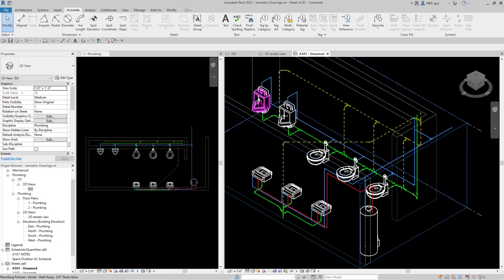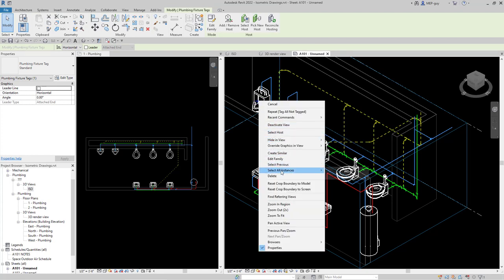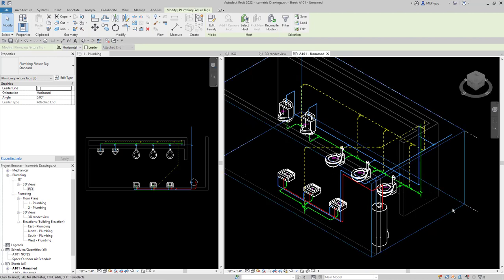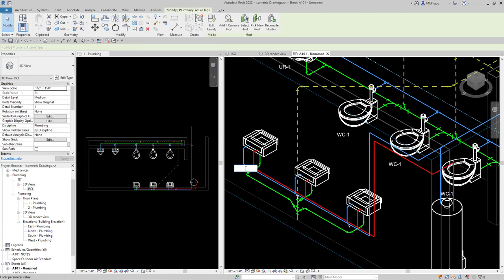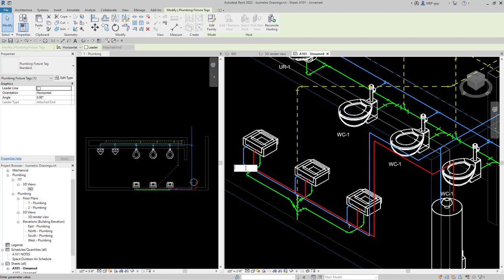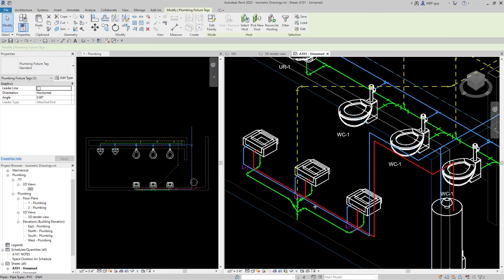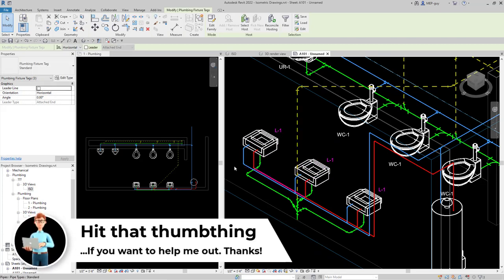You can't really see the tags right now, so I'm going to click on one of them, right-click, and select all instances visible in the view. Then I'll use my arrow keys to nudge them so I can see them better — nudge to the left, down, and maybe to the right. That looks good for the water closets and urinals. The lavatories haven't been tagged yet, so I'll click into them and name this L-1. Now we've named all of these, so I can select all the lab tags and move them into a place that looks nice.